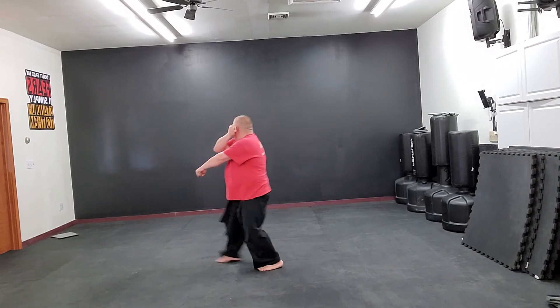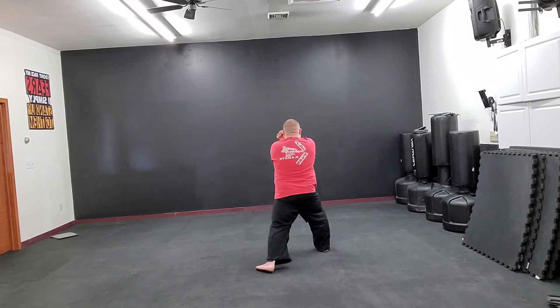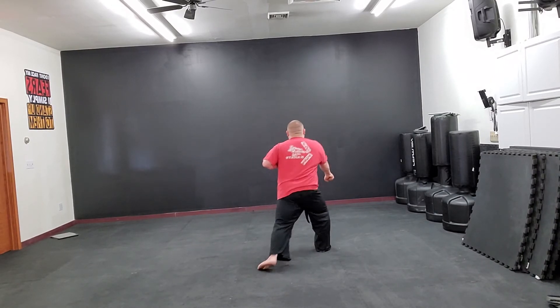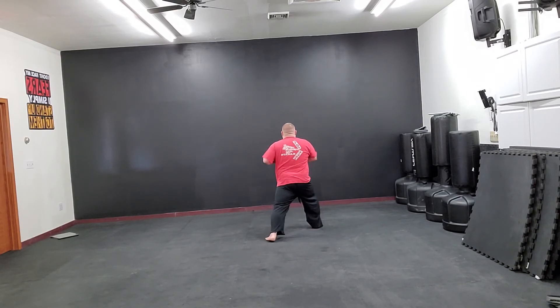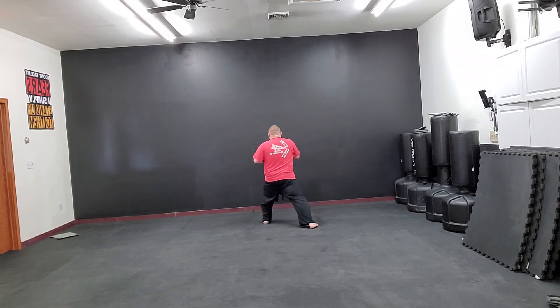Look left, prep for a left low block. Step in, step out, left low block. Step, punch one. Step, punch two. Step, punch three.